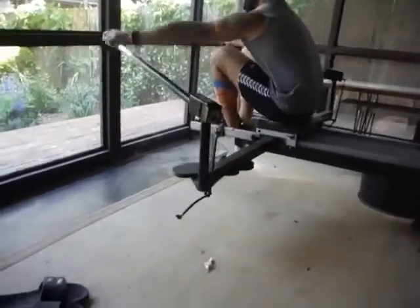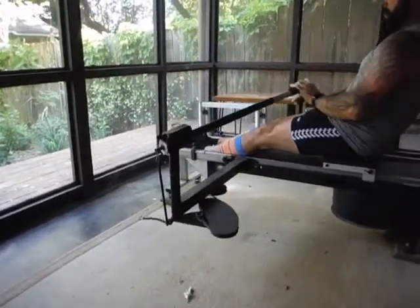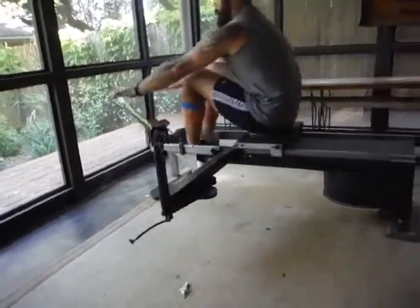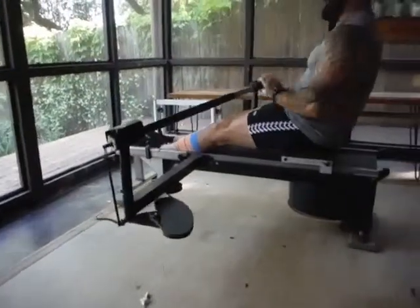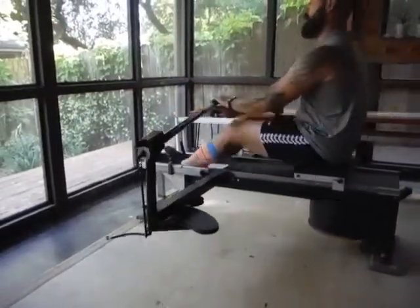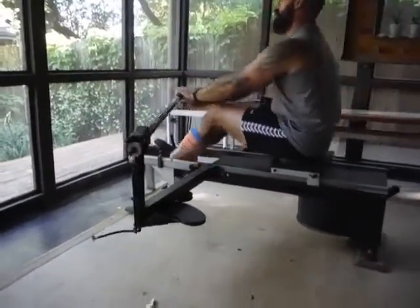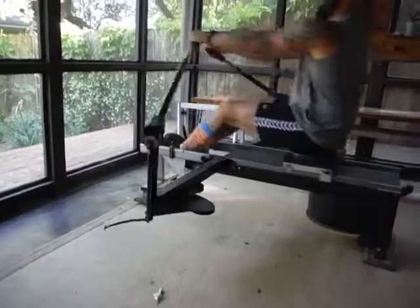At the catch, square blade — square catch, square release. See, your arms are locked out. It's like you want to throw those handles away with your elbows. That's better, that's better. See the difference there.